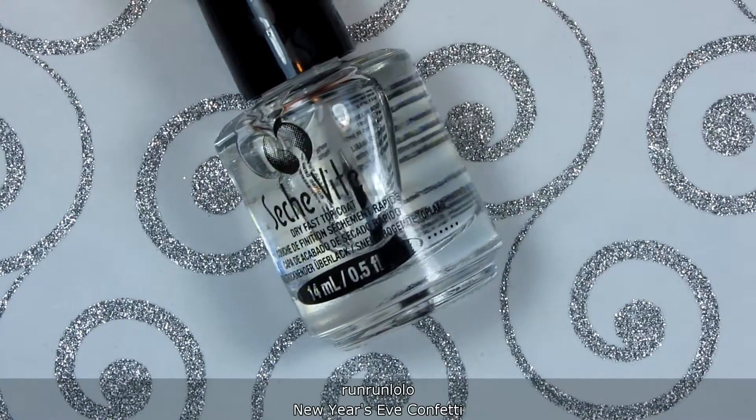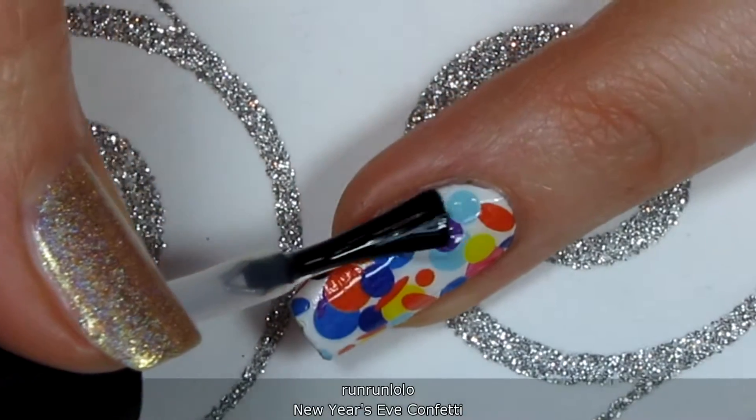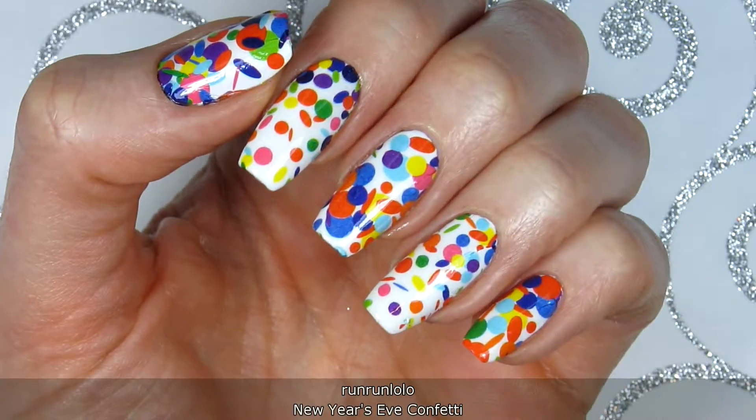We're going to be using striping tape, so apply a coat of fast dry topcoat and let it fully dry. And this is what the decals look like on their own.